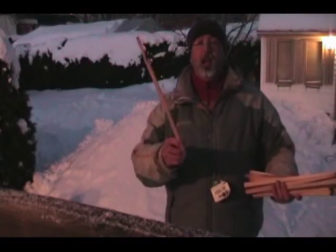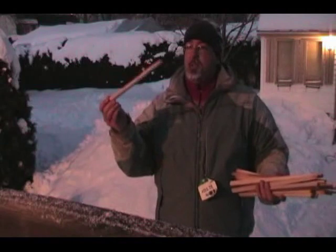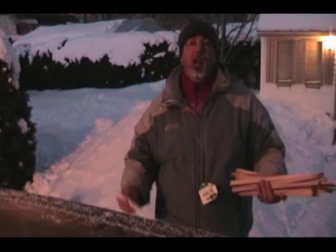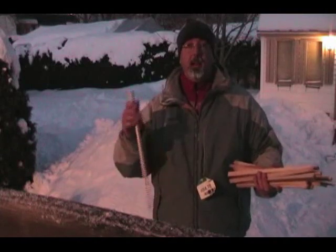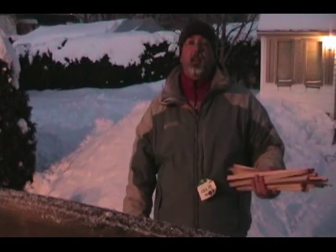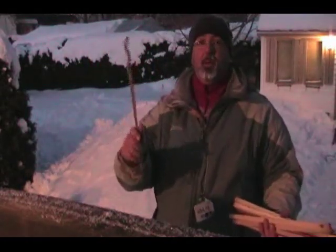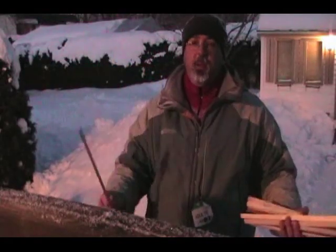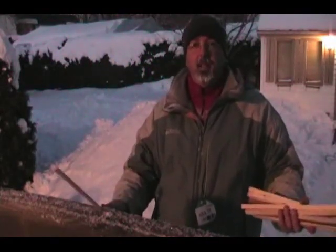Place a couple of dozen sticks into the walls of the Quincy, sticking out a little bit. You want sticks that are about a foot long. These are for a guide, so that when you're digging out the Quincy later, when you get to the end of a stick, you know you better stop digging, or you'll make it too thin and it'll break. I made these sticks by splitting a piece of 2x4 so that they're all the same length. But when you're in the woods, you can just break off twigs from dead trees and make them all about a foot long. It works fine.